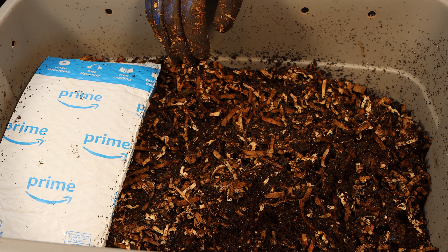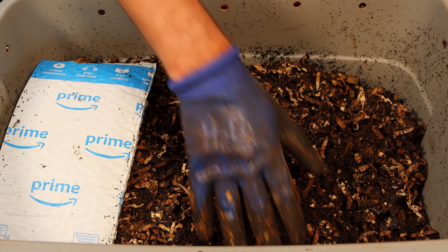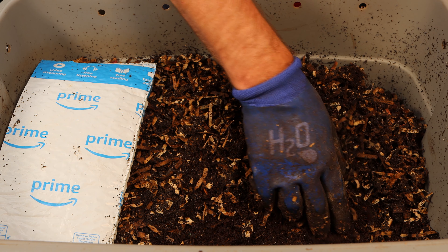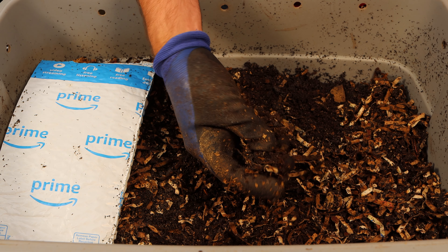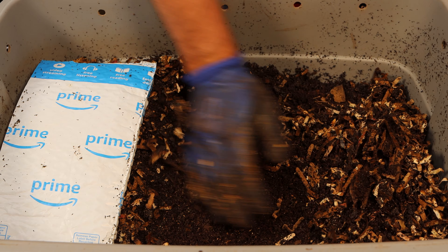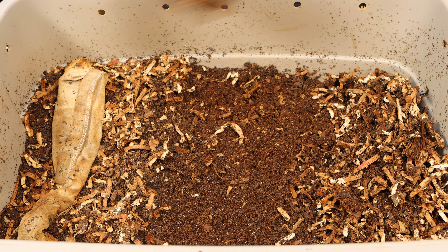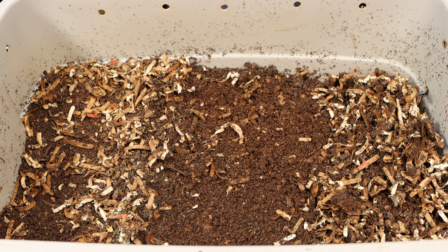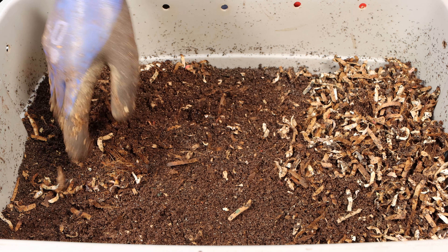Thought I had it set up properly but sometimes it's hard to tell — let me know what you think about those lighting adjustments. The top layer is dry, but just underneath the surface it's pretty moist — it feels pretty good. We're just going to move this stuff off. You can see the top is too dry, and we're getting some stuff that's starting to really stick together. We'll move that off to the side. Everything in here is just sort of dried out, so we definitely want this top material to go to the bottom of the bin so it'll moisten up.